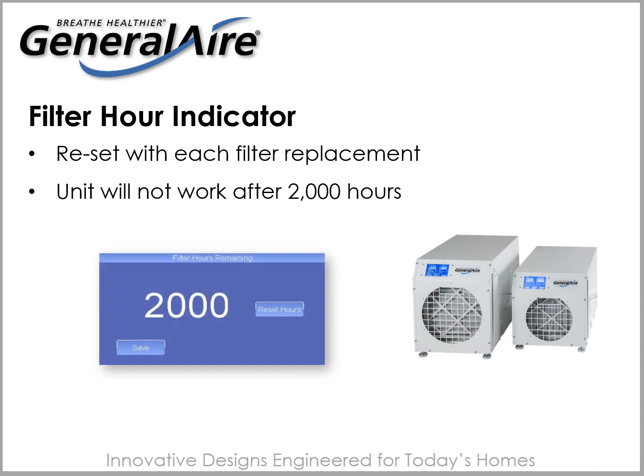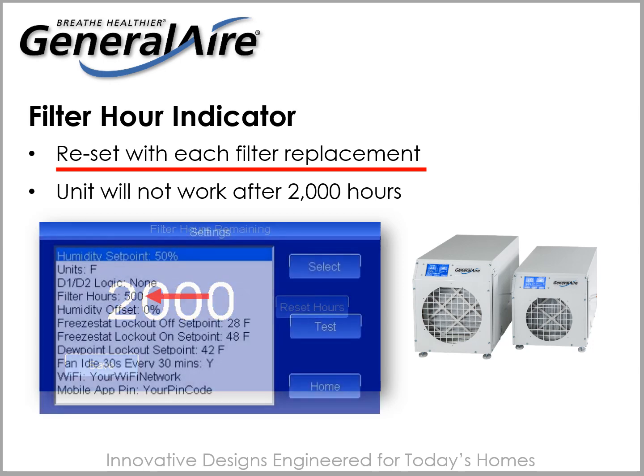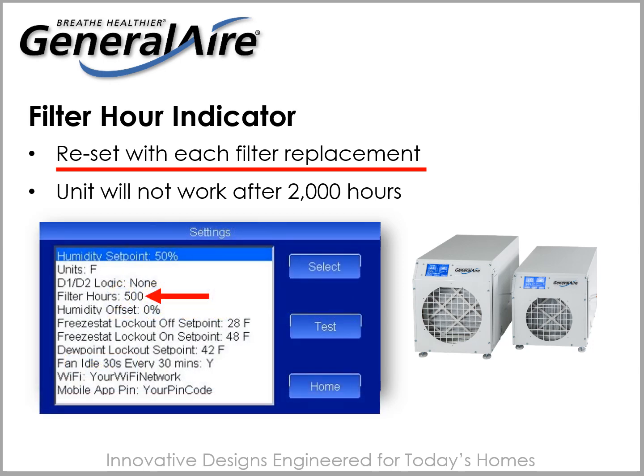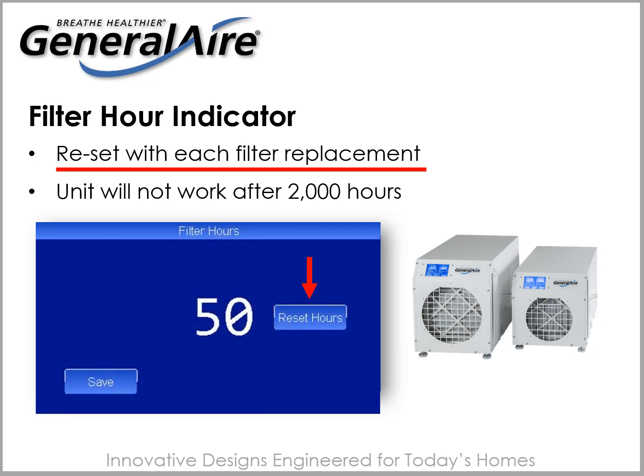A filter hour indicator lets you know how long your current filter has been inside the unit. Be sure to reset this with each filter change, as after 2000 hours the unit will not run until reset. You can do this by selecting the settings button on your screen, selecting filter hours, and hitting the reset button.